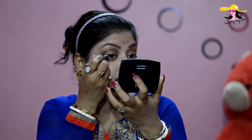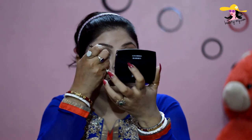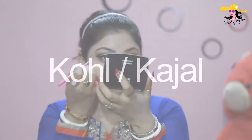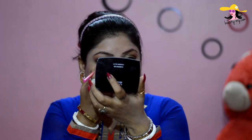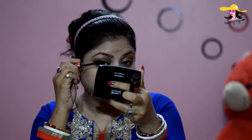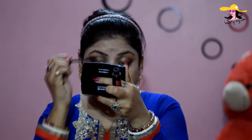Now for my eyeliner, I am using Insight Eyeliner and it is great. Now for my Kajal, I am using Lotus Herbals Cold Kajal and just giving a nice look for my eyes. And now I am using mascara — it is from Maybelline Hypercurl and it would give me a voluminous look on my eyelashes.